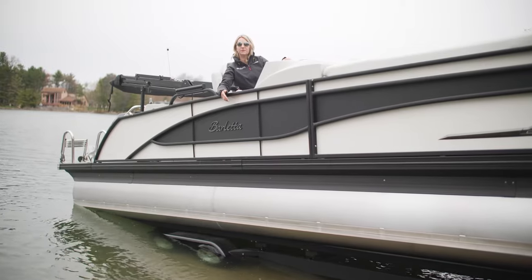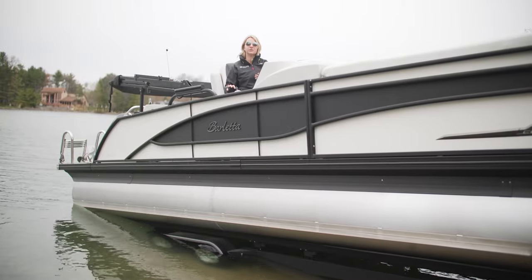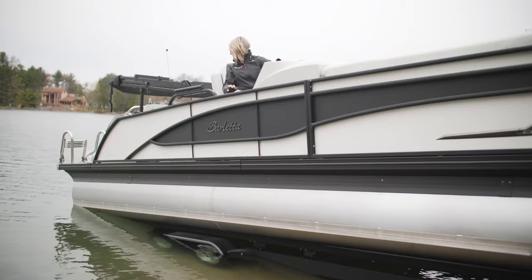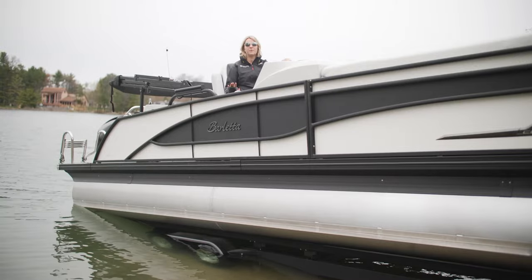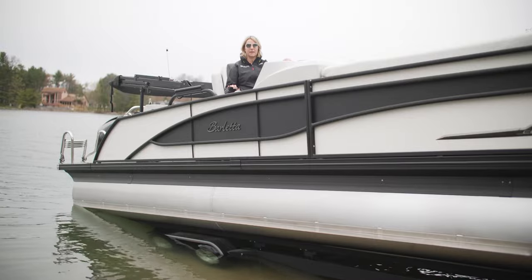So at this point you can see the wheels are in the water, and now I'm going to lower the engine so that we can start the engine while it's submerged in water. Just be aware that many boat ramps are pretty shallow, so be careful when lowering the engine into the water that you're not going to hit bottom.